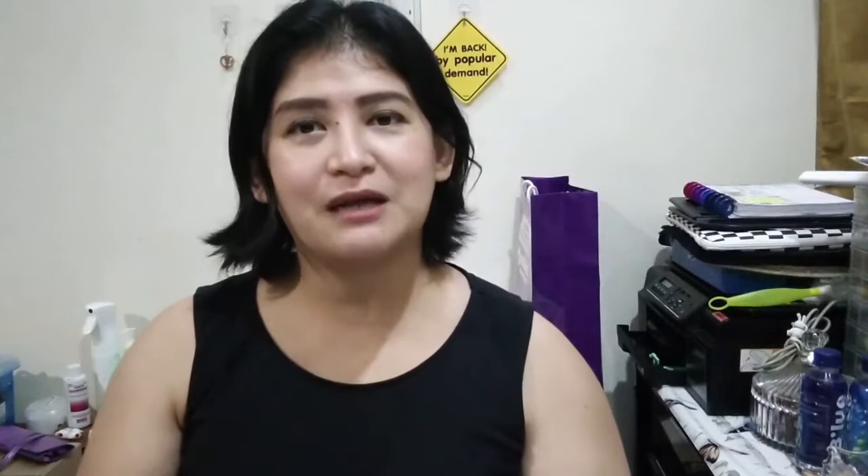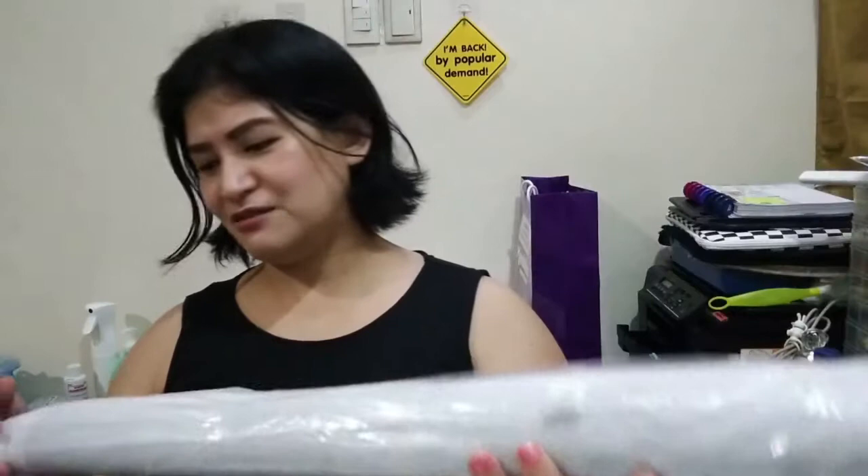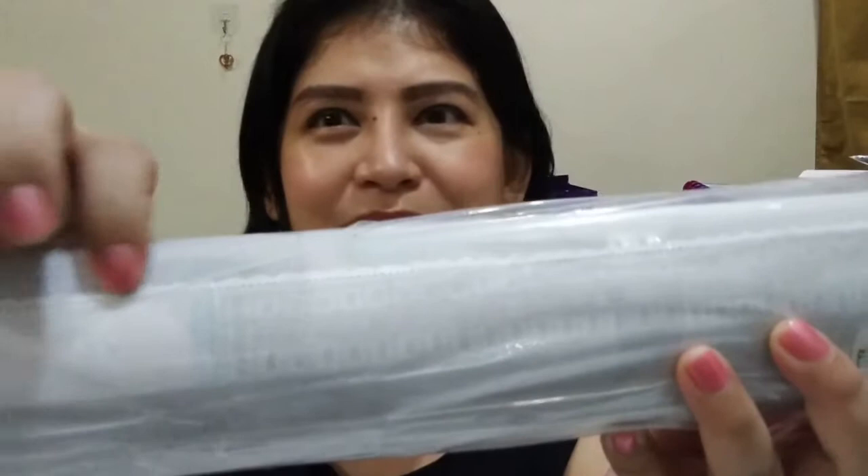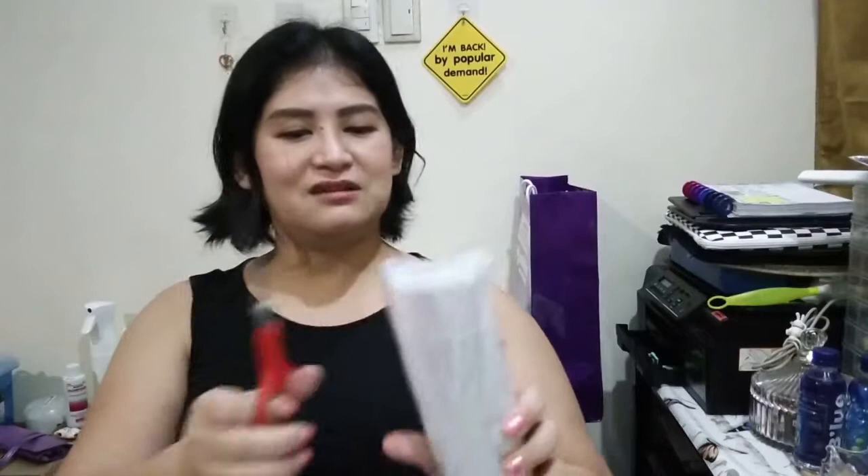I'm not sure what the actual name of the design is, but here it is. It looks very different from the ones I've normally gotten. You know those lace covers our grandmothers used on their dining tables or sala tables? That's what it looks like — it has that lace edge. So that's already something different. Let me go ahead and open this.